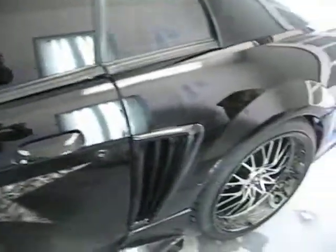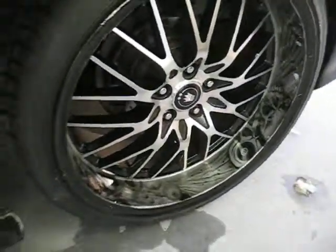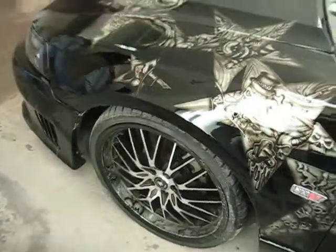I did the wheels too — inside the lip. Alright, on to the next project.